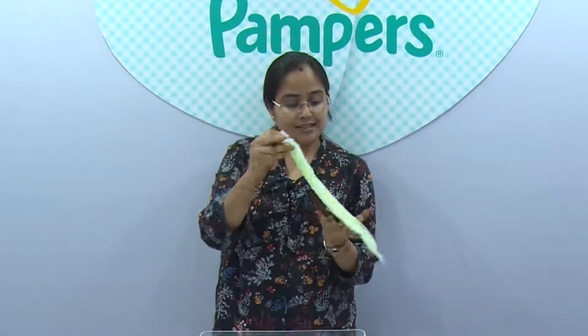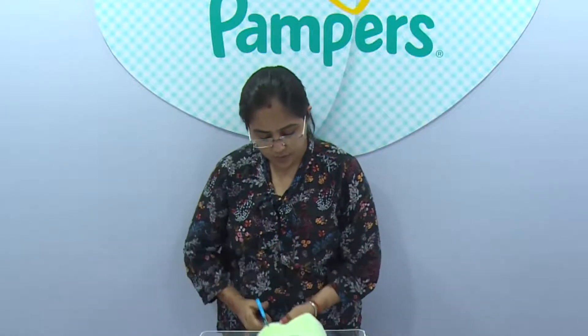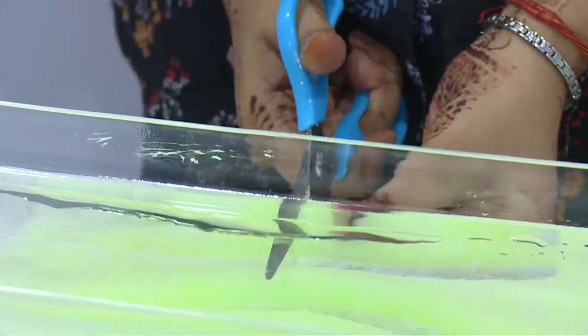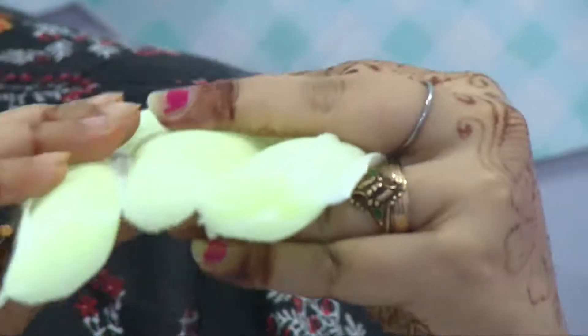Now let's cut this diaper and see the magic gel inside. You can clearly see these three channels. This is the magic gel that has absorbed all the liquid and it is very very dry.